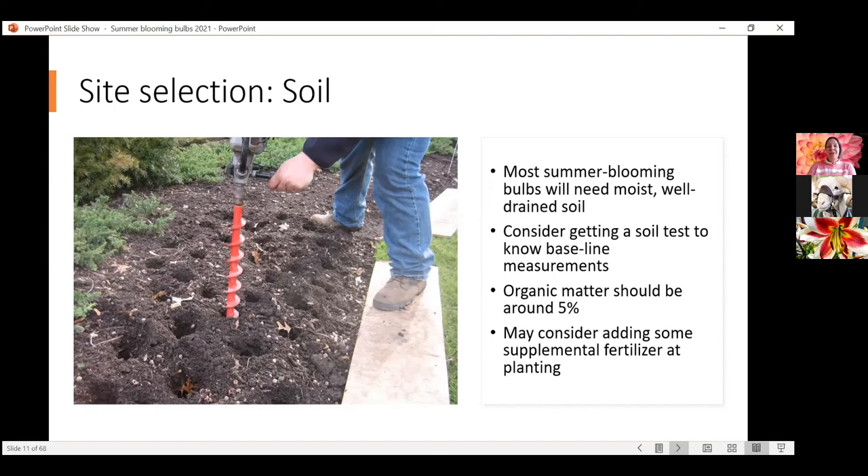Your organic matter in your soil should be somewhere around 5% — that's where the soil test comes in handy. You could consider adding some fertilizer at planting. It's not absolutely essential simply because those storage tubers have so many nutrients that they'll have enough to produce blooms for that year. But if you plan on keeping them year after year, adding some fertilizer can benefit the bulb — maybe a half rate. It can be organic or synthetic, something complete like a 10-10-10 or 20-20-20, slow release granular form incorporated when you plant.